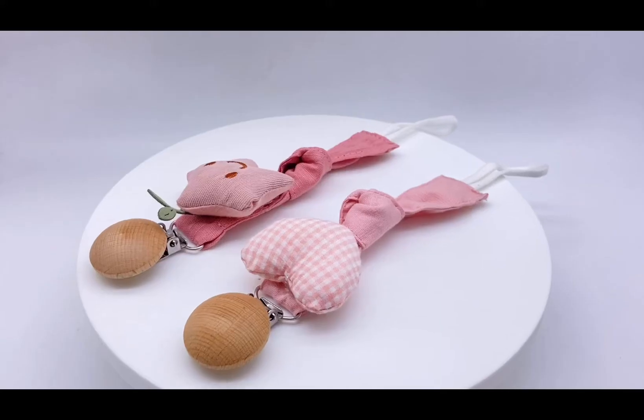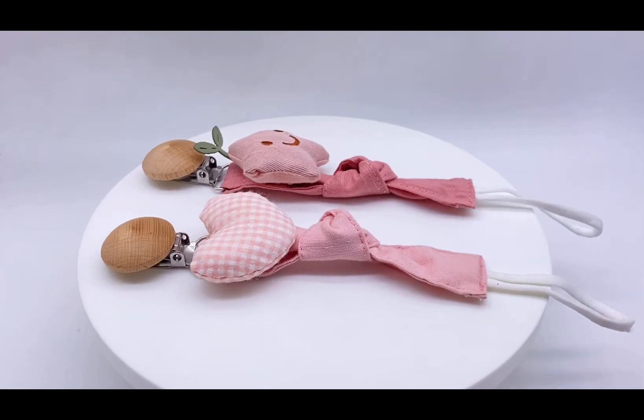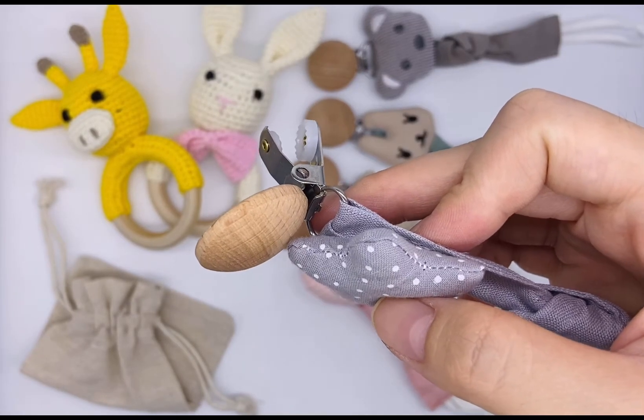Hello everyone, this is a very special product. Its name is baby pacifier clip. It's made of cotton, and the clip is a wooden clip made of beech.